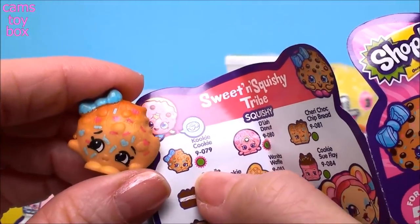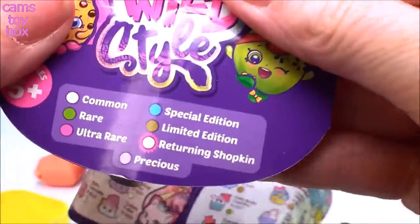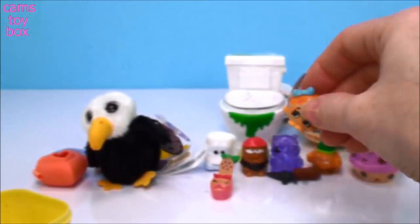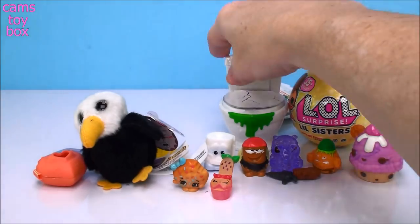Cookie Cookie is one of the returning Shopkins — that's so exciting. The green means that she is rare. I'm so excited we got her. I'm really enjoying this video.